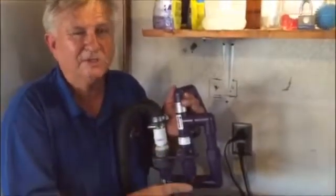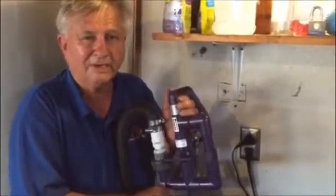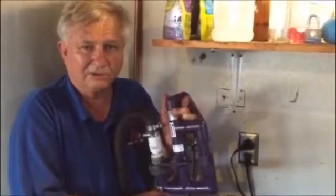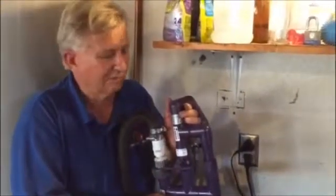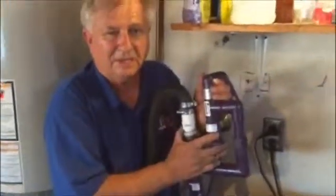This system comes with a lint trap which catches all of your lint, so it doesn't plug your gray water drip irrigation system on your lawn, garden, or trees, or when it deploys water to our gray water sprinklers. This unit by itself sells for about $150.